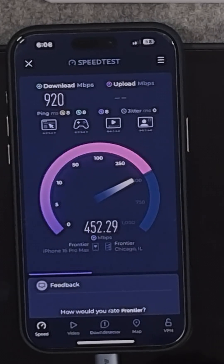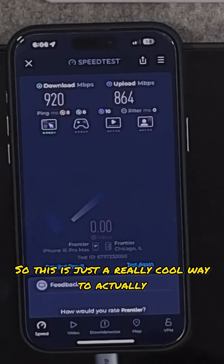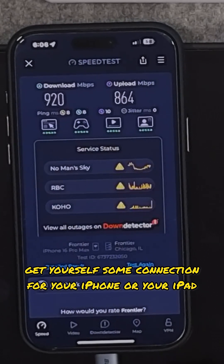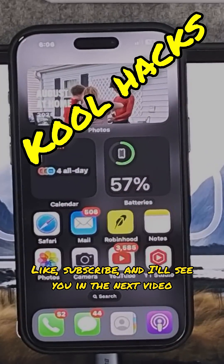Let's go to the download speed. And if you notice it'll actually get up right there. So this is just a really cool way to get yourself some connection for your iPhone or your iPad. Thanks for watching, like and subscribe and I'll see you in the next video.